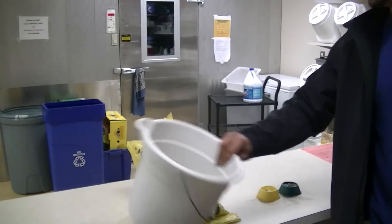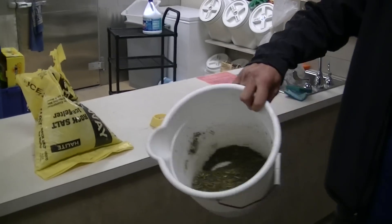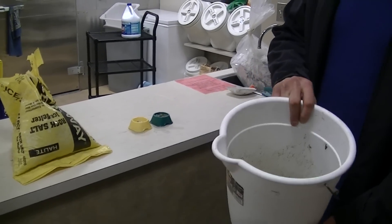We'd just like to point out at the Wildlife Center that rock salt actually has some serious environmental repercussions that can be harmful for wildlife. There are a number of alternatives to using rock salt on your personal driveway or roadways that are just about as effective, and today we've invented our own solution — something I mixed up a little earlier as an ice melt.